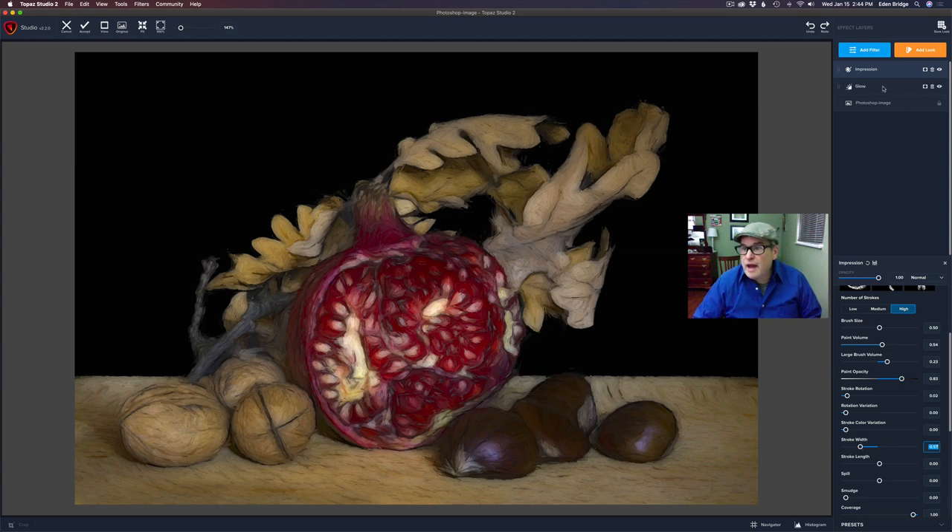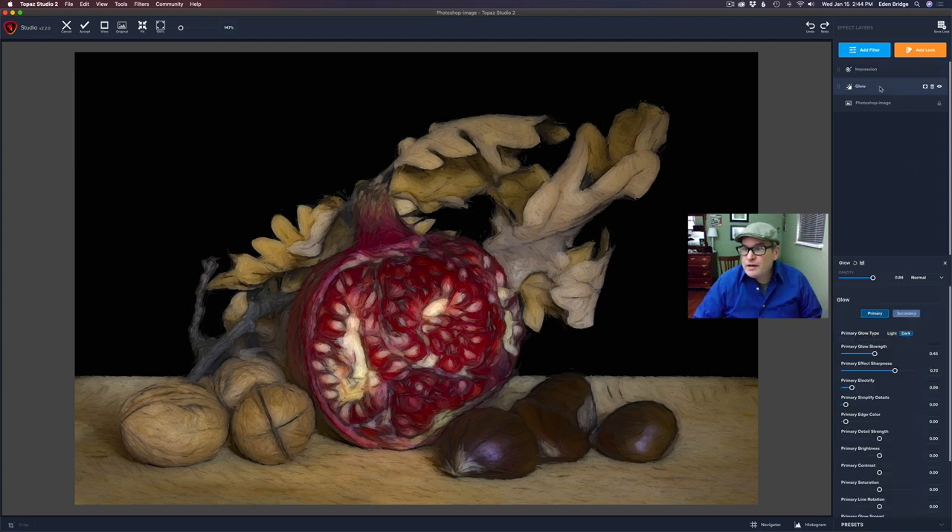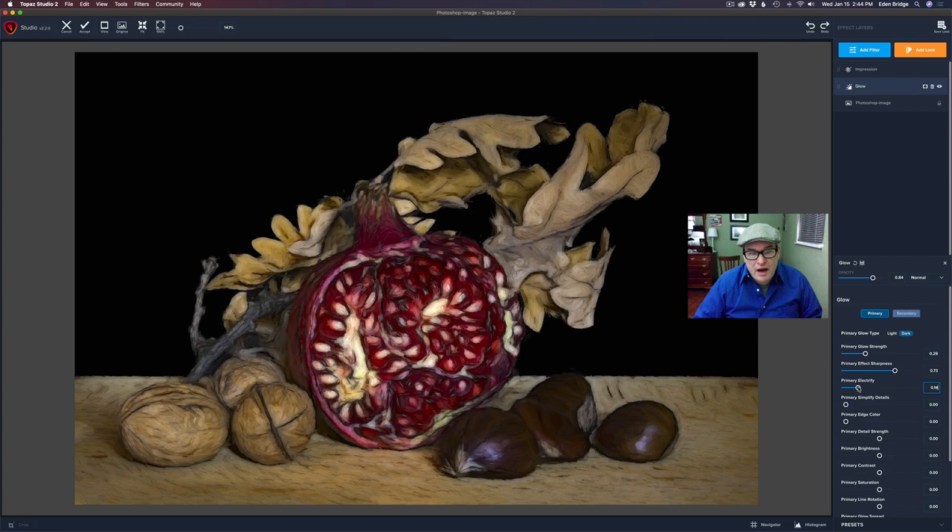Now I can always come back to this glow right here, because these filters interact with each other, which is really cool. I can take that glow strength and pull it up more or pull it back — whatever we want. We can retweak it, pull up the electrify, and see how we can just play with it. Look how I'm bringing out just these dark lines in the walnuts and things. So don't forget, you can always come back and play with these filters. They interact with each other, which is really nice.